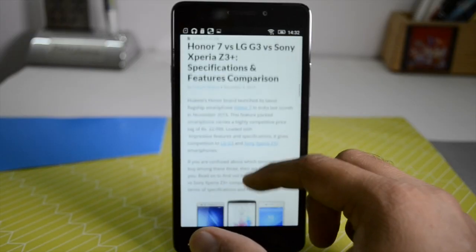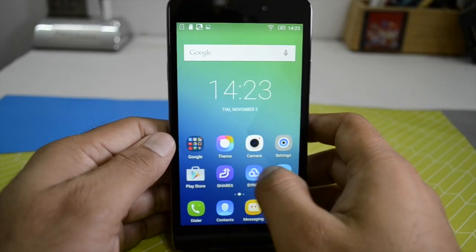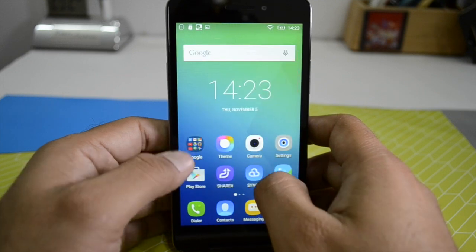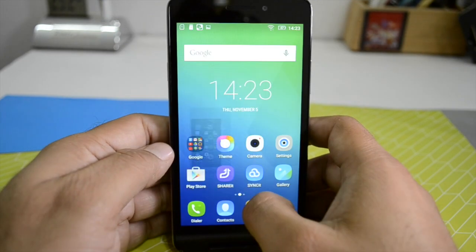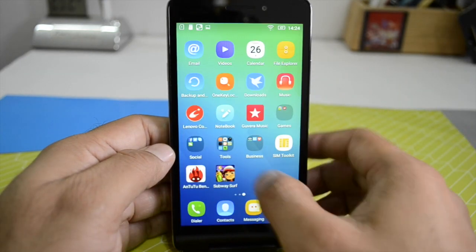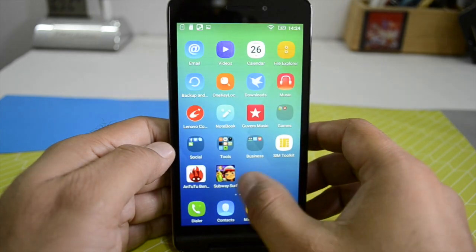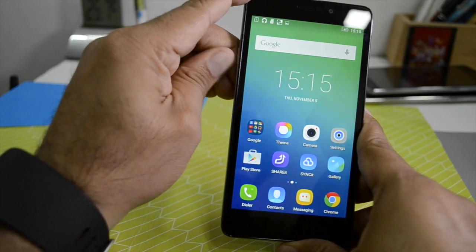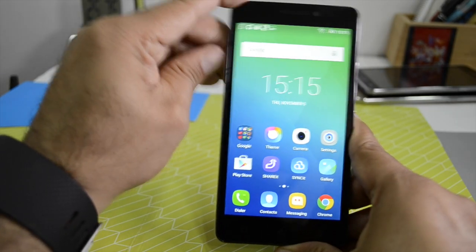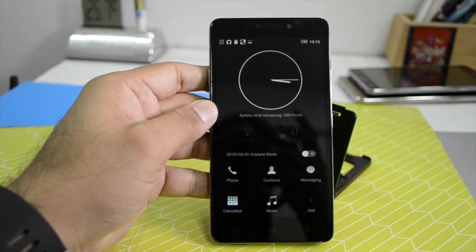Internet browsing has also been smooth and rich. On the software side, it runs Android Lollipop 5.1 out of the box, with USB OTG support and the ability to move applications to the SD card. There is quite a lot of bloatware pre-installed. The feature we love most is the dedicated power saving key, which turns the phone into a black and white feature phone, restricting functionality and extending battery life to days.